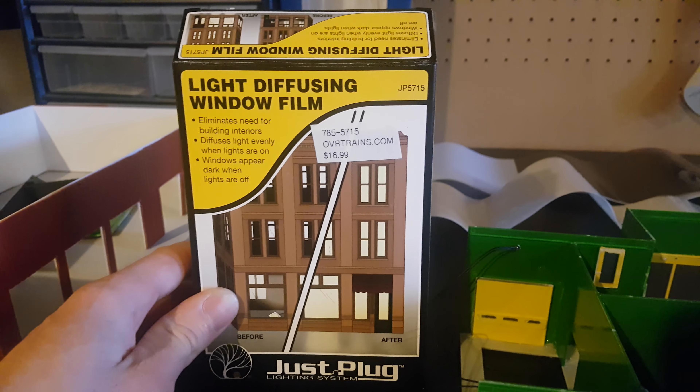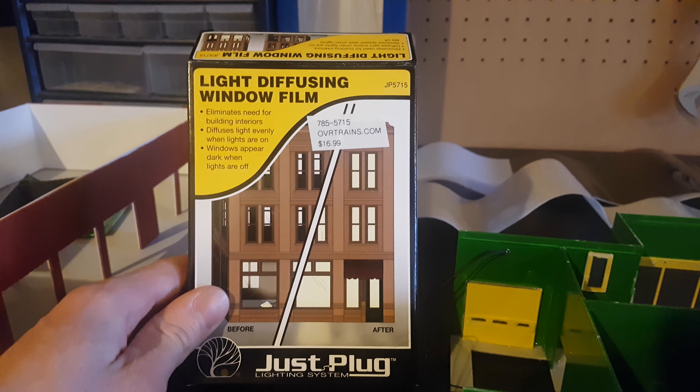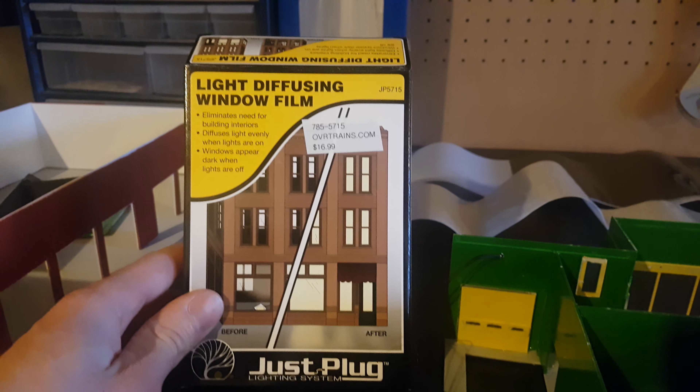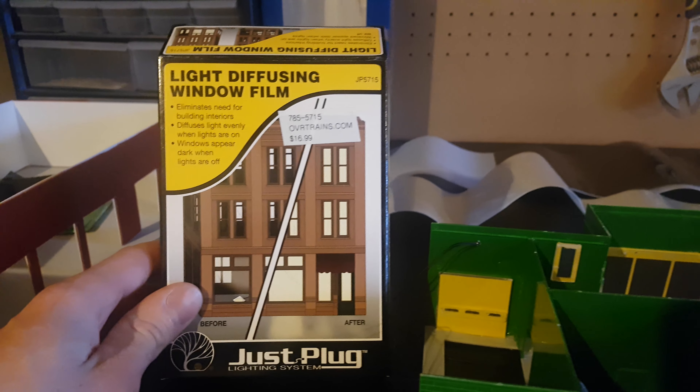Hey everybody, welcome back to my channel. I just wanted to do a quick update on the buildings that I've been using in my light diffusion film that I got in my last mail delivery. So I'll show you what I've done with it.